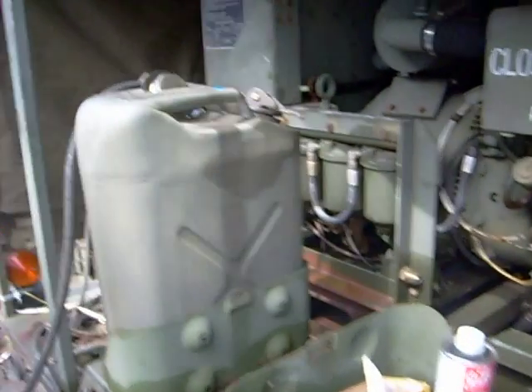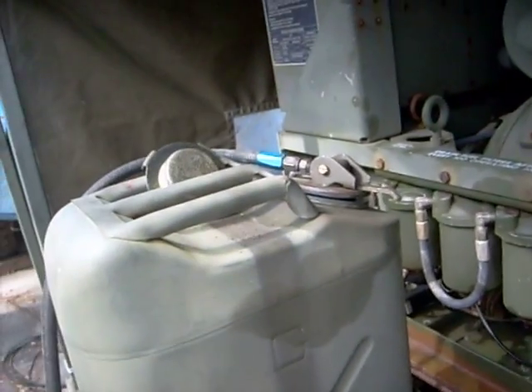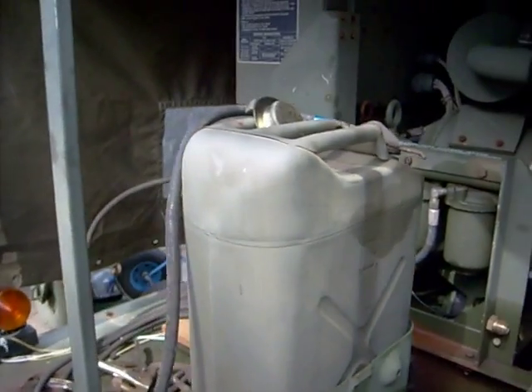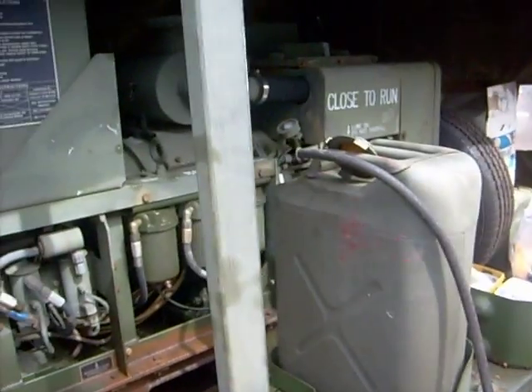I had to use one of these jerry cans and the auxiliary fuel system to start this thing because my fuel tank was just solid rust inside — new on the outside, rusty on the inside.